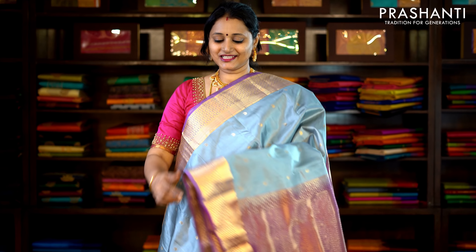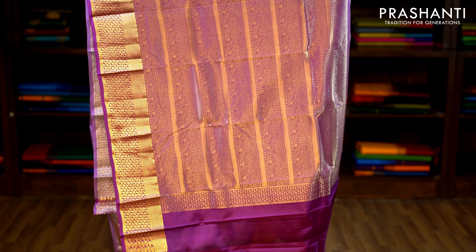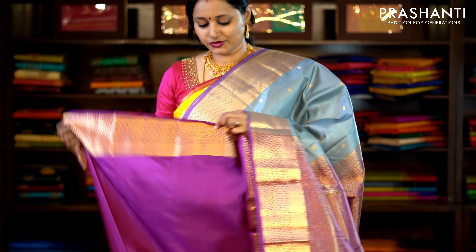Grey and magenta — a very pretty colour combination with traditionally woven zari borders and small mango zari buttas running along the body. This has got a beautiful contrast rich zari woven pallu and a contrast blouse. Priced at £6,350.